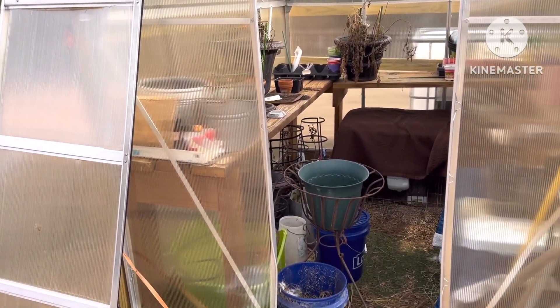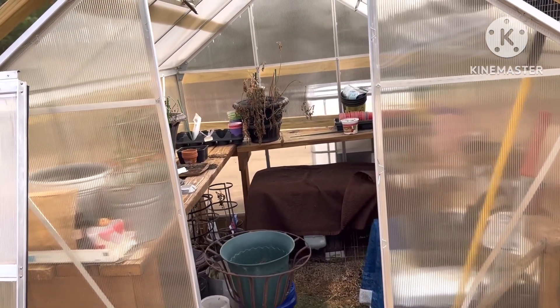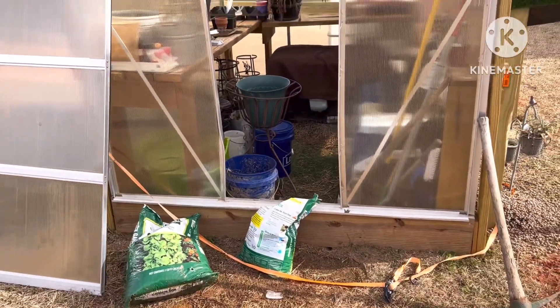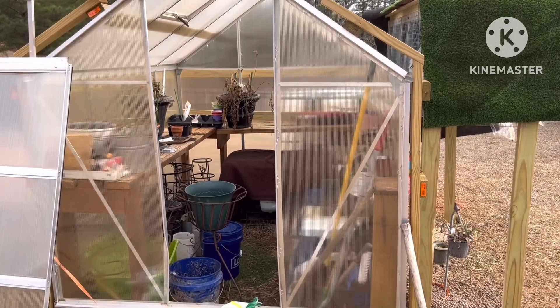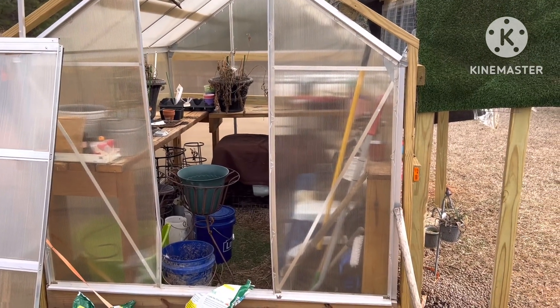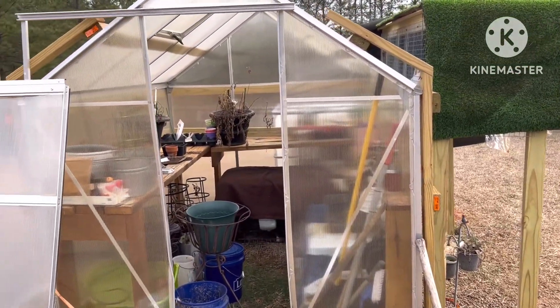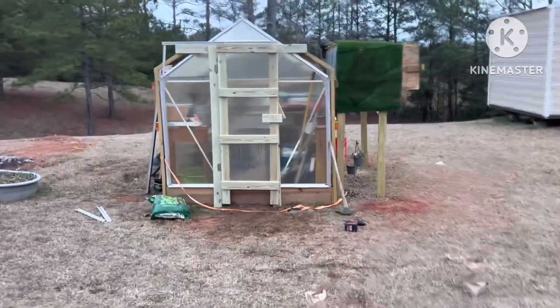I'm gonna rig up a system to put a wooden door on here. Anyway, I don't know how it's gonna turn out — I've got something in mind, but we'll see how it looks when I'm done. I've already had to do all this bracing. Anyway, here is the door I've fashioned.